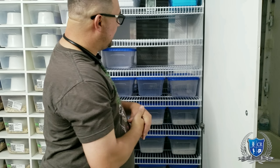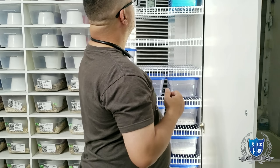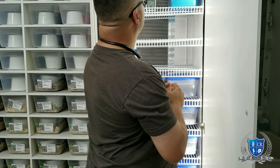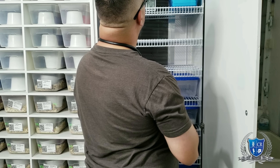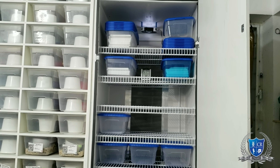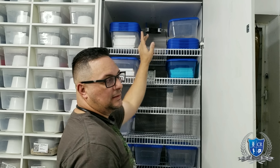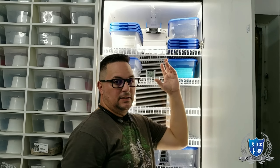También esta incubadora es Smart, que les voy a mostrar. Ok Google, enciende luz incubadora. Encendiendo el dispositivo. Como pudieron observar, el abanico también está conectado a través de Wi-Fi. Ok Google, apaga luz incubadora. Apagando el dispositivo luz incubadora. El abanico también está conectado. Ok Google, apaga abanico incubadora. Apagando el dispositivo — lo apagó. Los dos dispositivos también están conectados. Ok Google, enciende incubadora. Los dos dispositivos, las luces y el abanico, encienden.